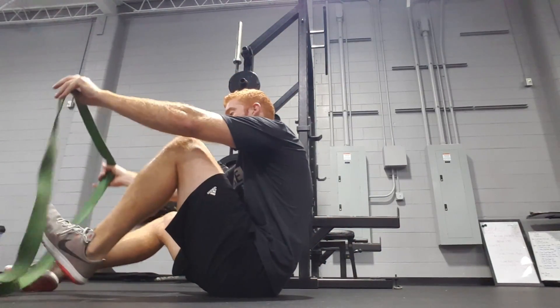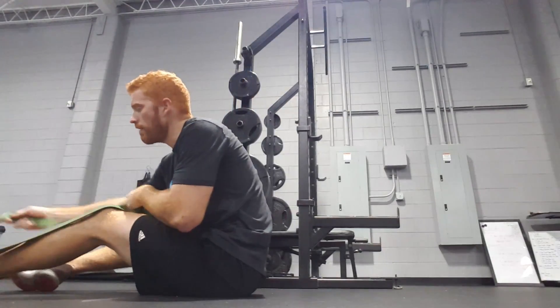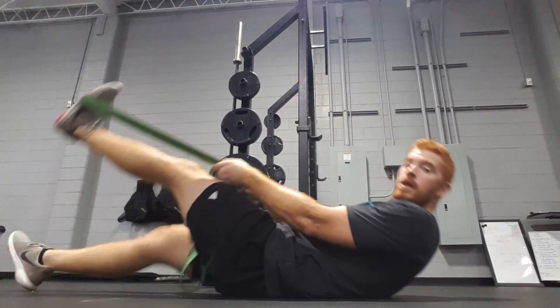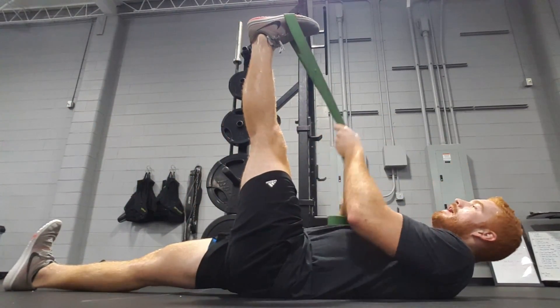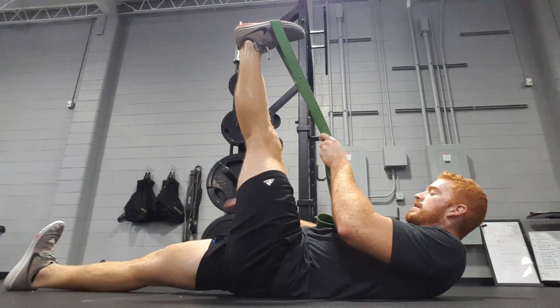Alright, so hamstring stretch — we're gonna grab a big band. You can use a towel, shoestring, whatever you have available. All I want you to do is just keep this leg straight, okay?